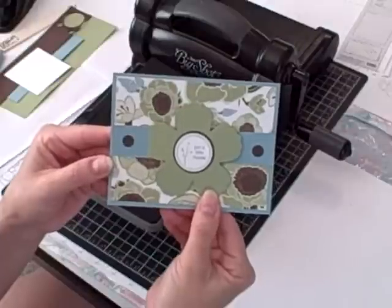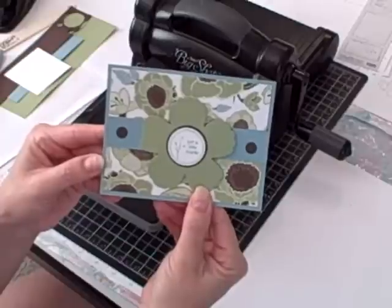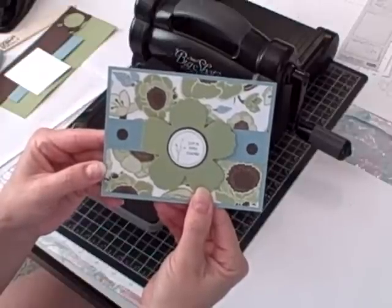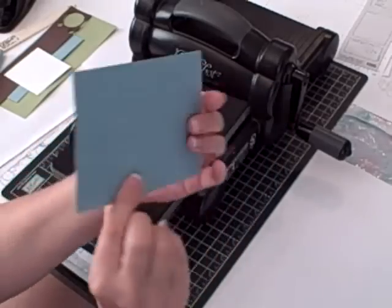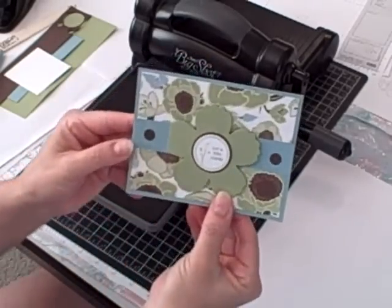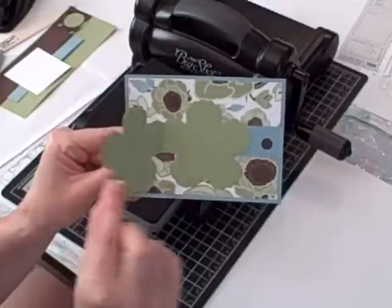Hi, I'm Terry and I'm nuts about stamping. I'm back today with another Sunday Sizzix project. It's this greeting card that has a fun fold. It's a very unusual greeting card because it doesn't open up like a normal card would — it opens up where the fun fold is.